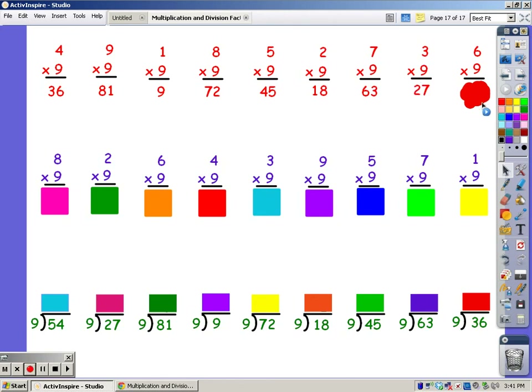For 6 fingers: 9, 18, 27, 36, 45, 54. The answer is 54. Now we'll sing the 9 song again for 8 fingers.